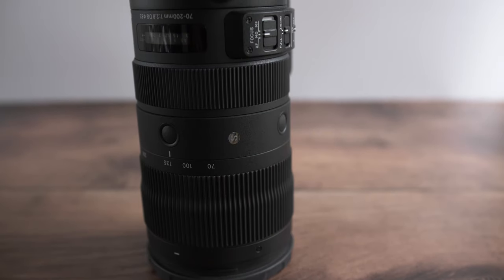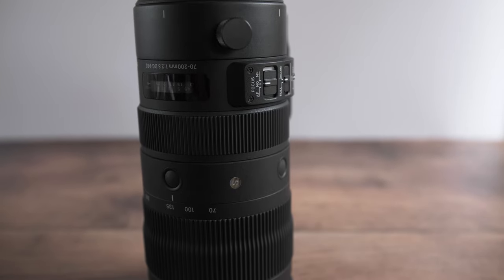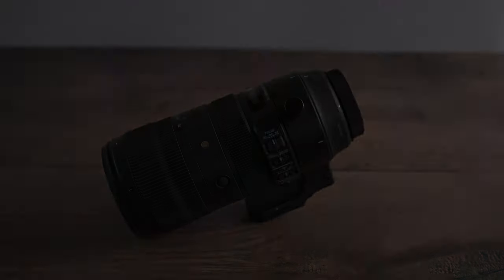The optical stabilisation built into this lens doesn't work with the GH5, so you need to make sure you have a way of stabilising your shots. I often use a camera strap around my neck when shooting handheld and let the in-body stabilisation of the GH5 do most of the work.